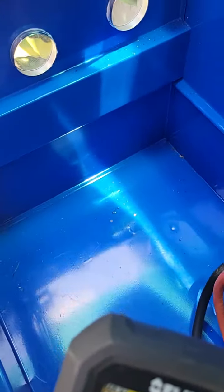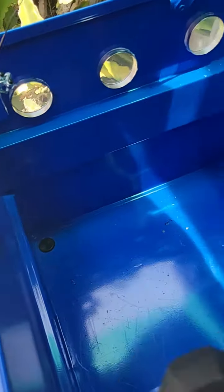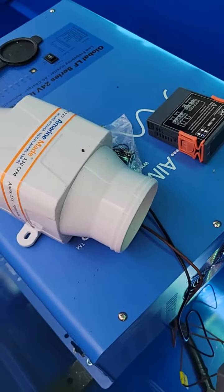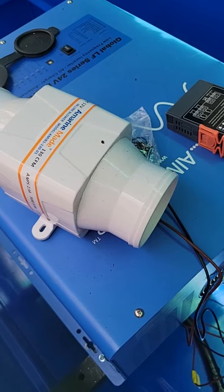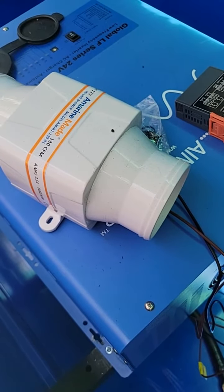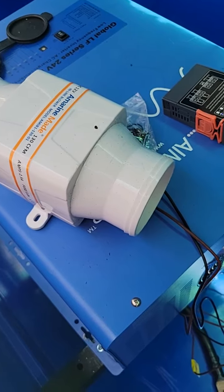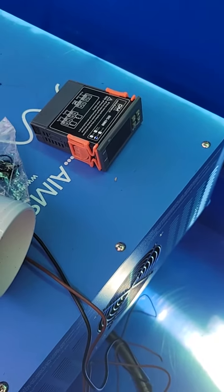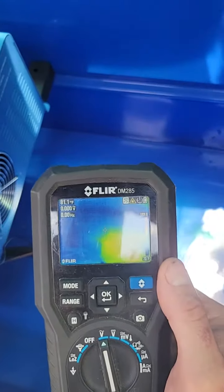I have vents installed here — three on this side — and still have one more to install on the other side. There's a pump and a fan that should move the air pretty well out of here. It's all going to be temperature controlled; I have to make another video when I install that, but I still have one more vent to install.